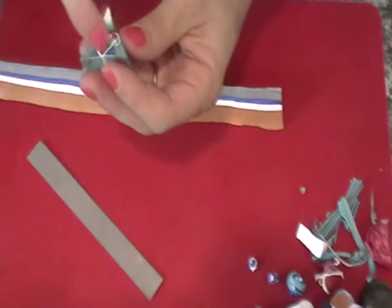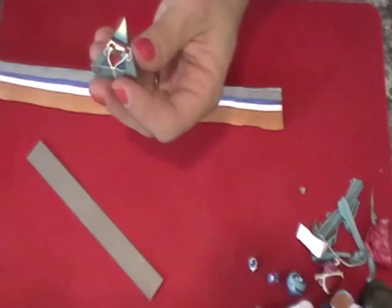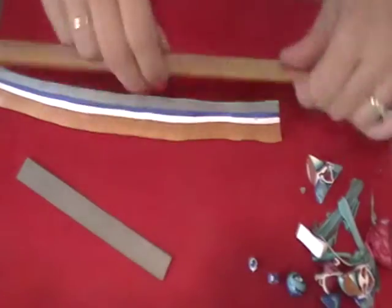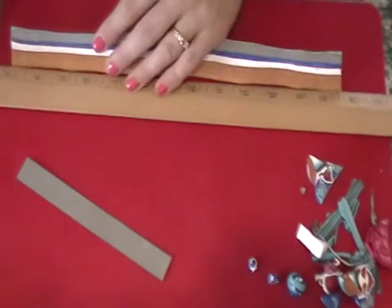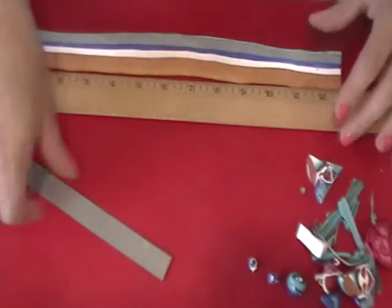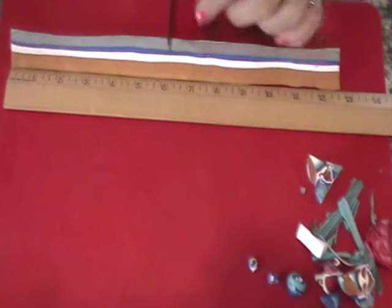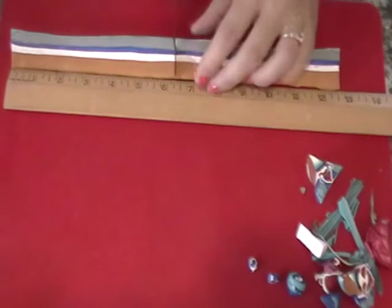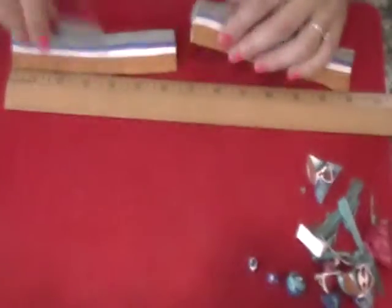The V turned out really nice — the V at the graduated purple, or sorry, turquoise, purple, and magenta. I'm going to get a ruler and find out how long we are. We are at twelve and a half, so six and a quarter. Cut around six and a quarter, like so.